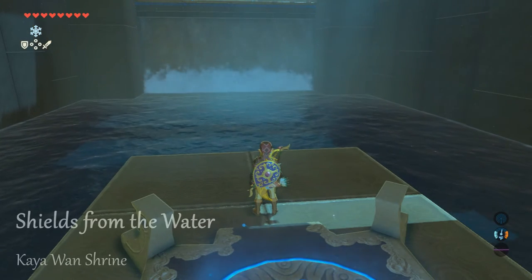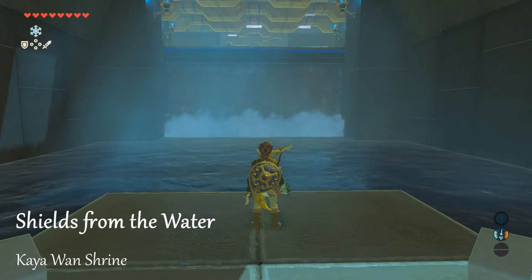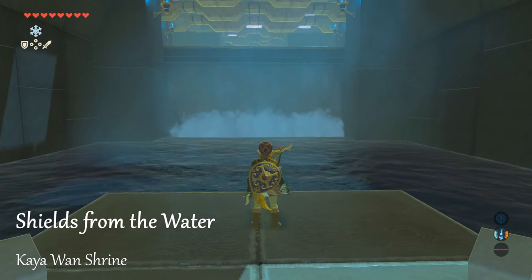Hey guys, Clumpy here with another Shrine Guide from Zelda Breath of the Wild. This one is going to be Shields from the Water, which is just east of Hyrule Castle.